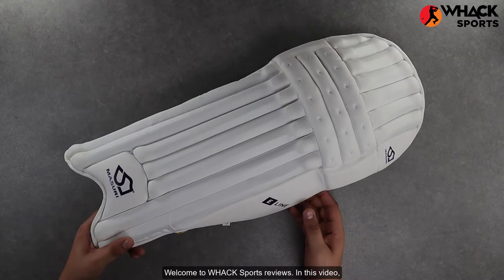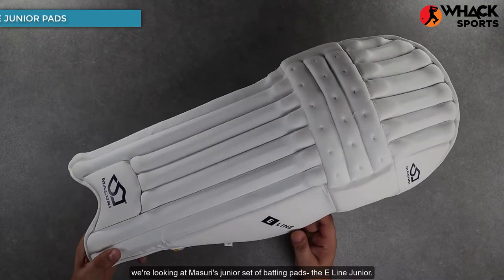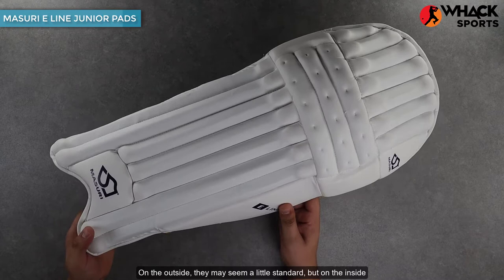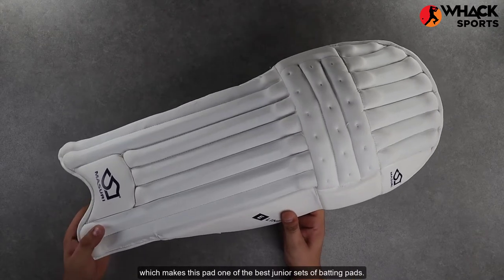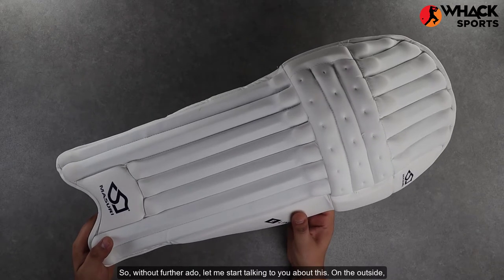Welcome to WAG Sports Reviews. In this video we're looking at Missouri's junior set of batting pads, the E-Line juniors. On the outside they may seem a little standard, but on the inside there's a lot of protection going on which makes this one of the best junior sets of batting pads. So without further ado, let me start talking to you about this.